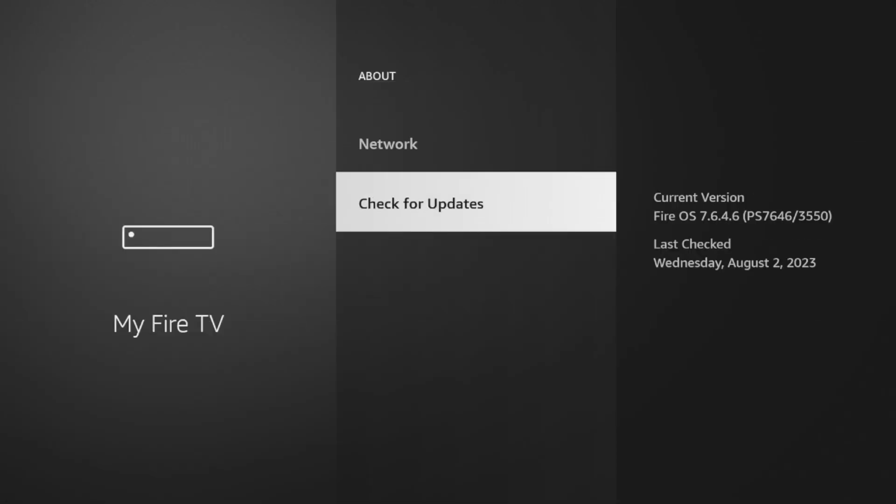After that, your Fire Stick has now successfully updated to the newest software. If I click Check for Updates, it'll now say My Fire TV is up to date, last checked Wednesday, August 2nd, 2023, which is the date of the recording of this video.